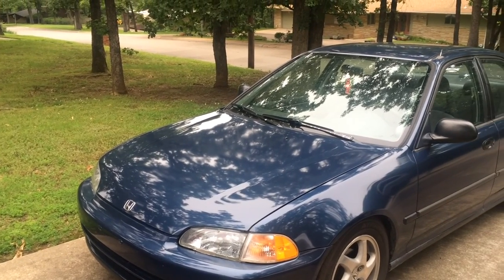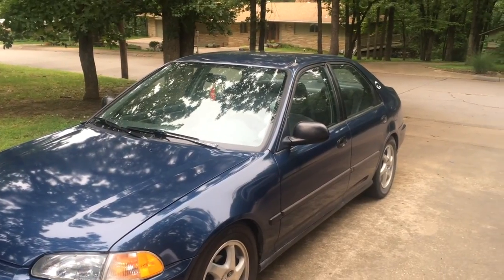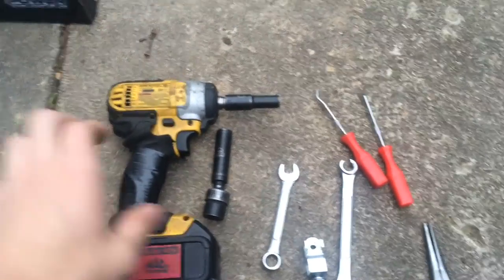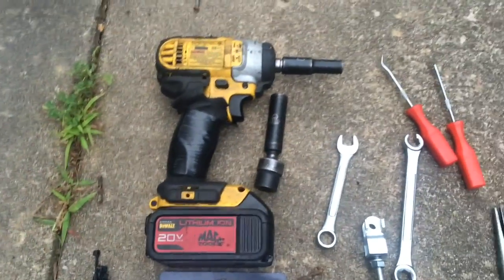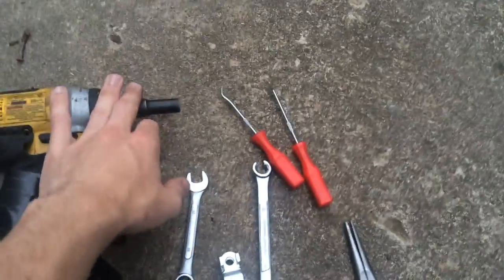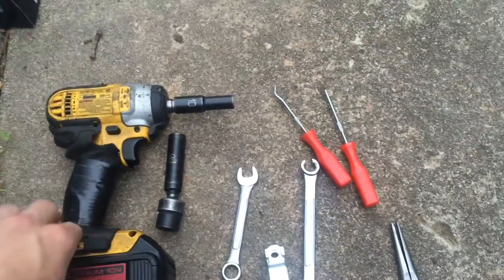This is my 1993 Honda Civic DX and today I'm going to be replacing the clutch master cylinder on it. Now these are the tools I'm going to be at least starting with today. I'm using an impact to make things faster — pretty much everything I'm going to be doing you can do with a ratchet but it takes more time. The 10mm is for everything on a Honda; you're going to have 10mm everywhere.